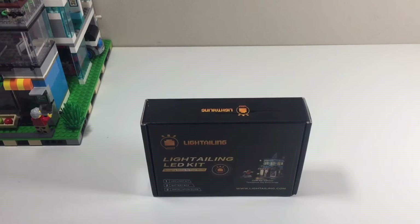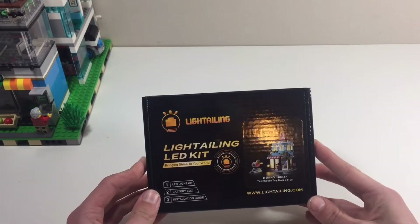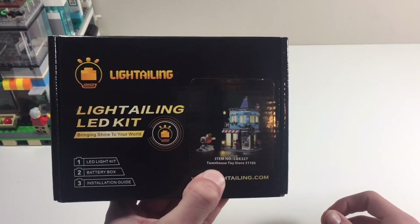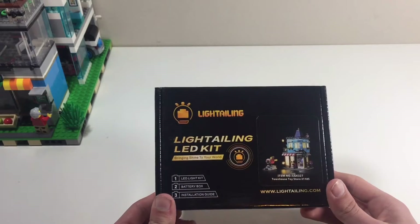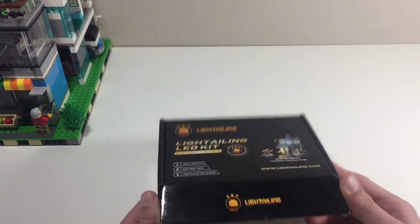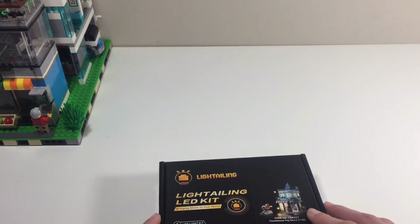Hello everybody, welcome back to Brick Motorsports. Today I'm going to be unboxing and putting together the third light tailing LED kit. This time it's going to be Tano's Toy Store, the Creator 3-in-1 set. This is a really nice set. It's going to be a relatively short video and review because it's a small set. Anyway, without further ado, let's unbox this.